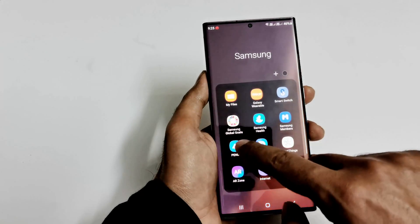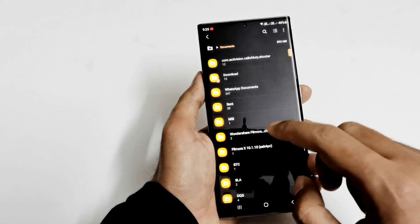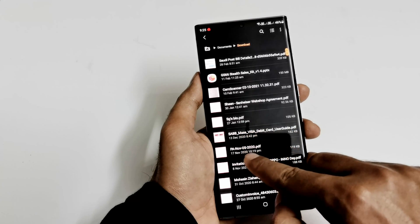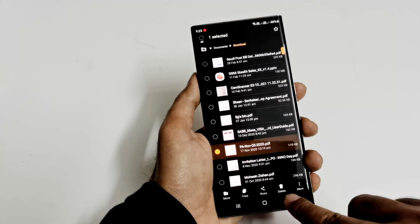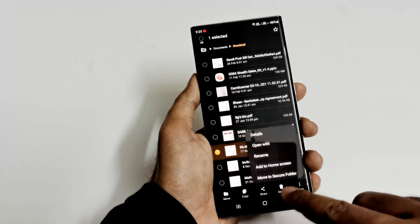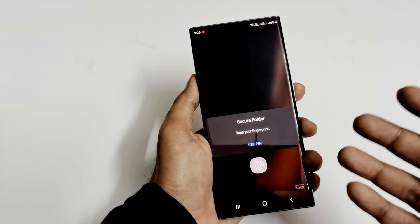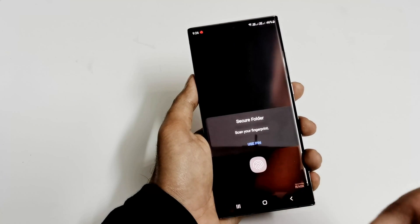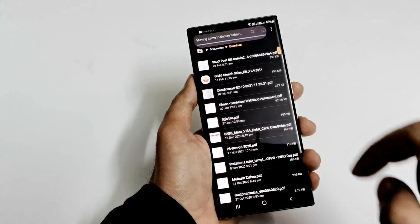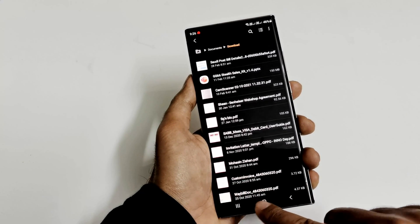Now let's go to My Files, then go to any section — for example Documents — and select a document. Press and hold it, then tap on More and you will get the option Move to Secure Folder. Tap on this, and you will have to use the security option you selected, whether fingerprint or PIN. I'm going to use my fingerprint, and you can see the item is moving to Secure Folder — one item moved.